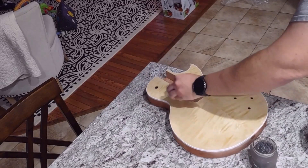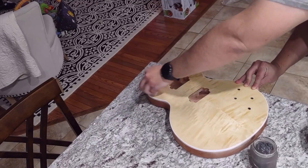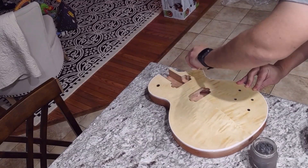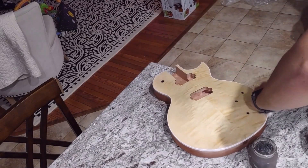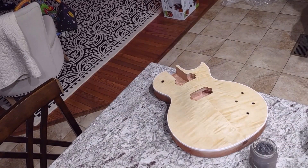Same basic principle as the coffee — dip a paper towel into the mixture and go to town on the guitar. I did two nice coats, front and back. The result is a little different from the coffee. The coffee was nice and subtle, gave it a little coloration, aged it a bit. The vinegar really — you can already see it forming at the bottom — it brought out all the glue spots and a lot of the imperfections. It really did a number. You can even see some wetness coming out of the bottom and it looks like the vinegar may have melted some of the glue.